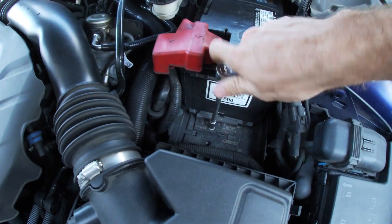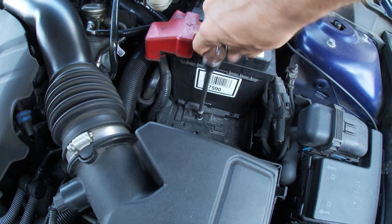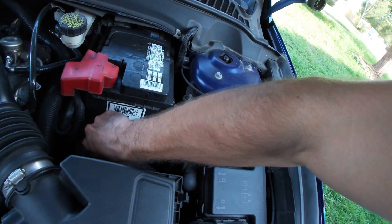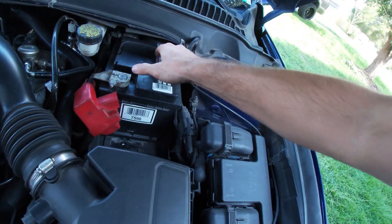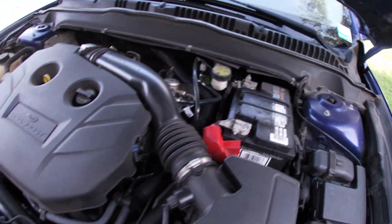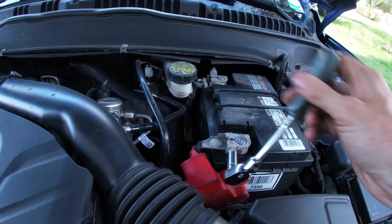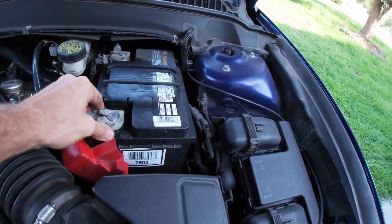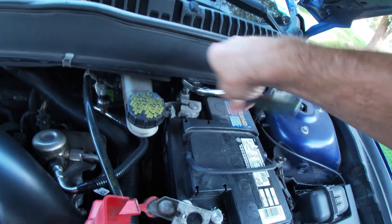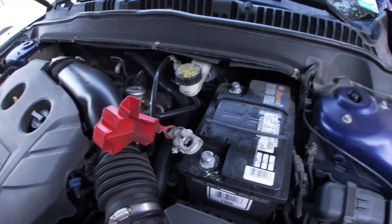First thing we're going to do is release the battery hold-down bolt — there's an 8mm down here at the bottom of the battery tray, and it just bolts down a bracket that holds down on the bottom lip. Once you get that out, go ahead and remove it — that's now going to allow you to slide the battery forward so you can access the negative side as well as the positive side. Now with our 10mm socket, we're just going to break the terminals loose. A little bit of corrosion — we'll have to clean that off. Work your terminal free and set it down.